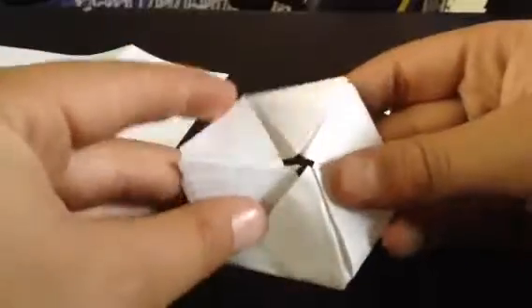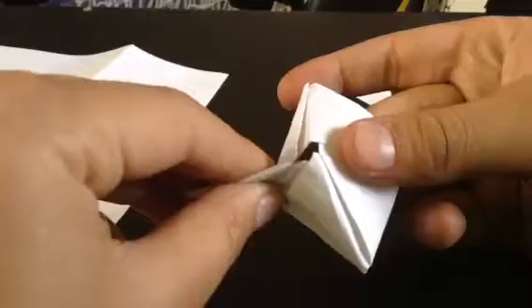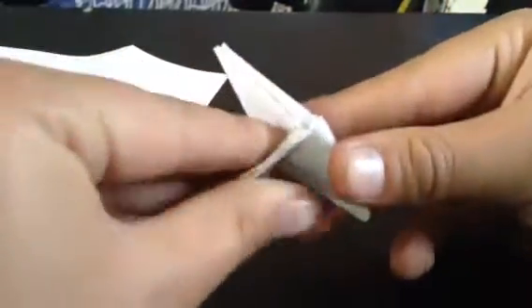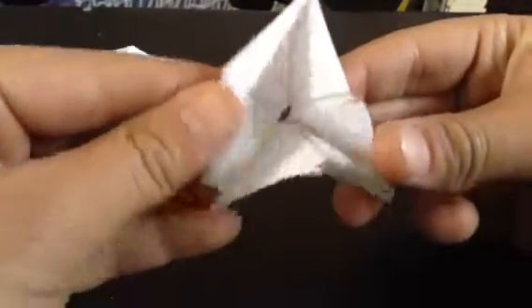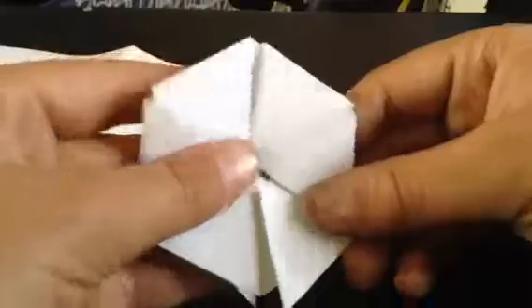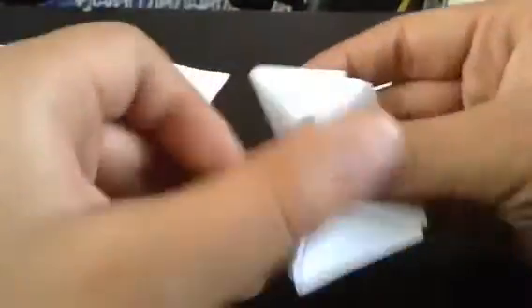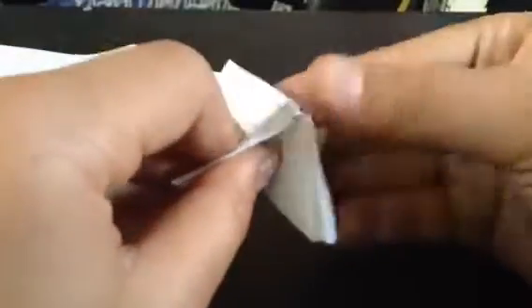This is your hexaflexagon. I'm going to show you how it works. What you do is you find one of these creases here and you just pinch it, and you push on the other side, and you can open up the center. I should have come with a marker, but there are six sides on this — yes, there are six sides if you did it correctly. Also, sometimes one way won't open — let me try to find an example. Everything's so openable.